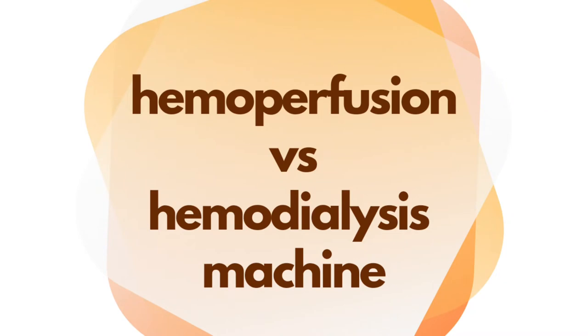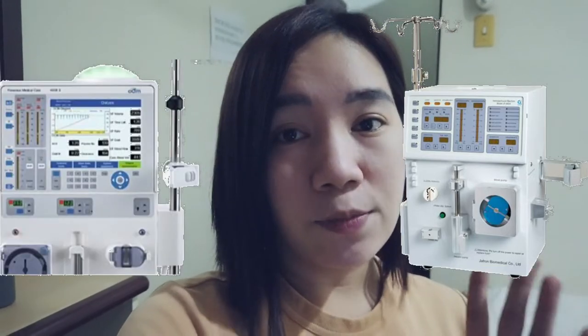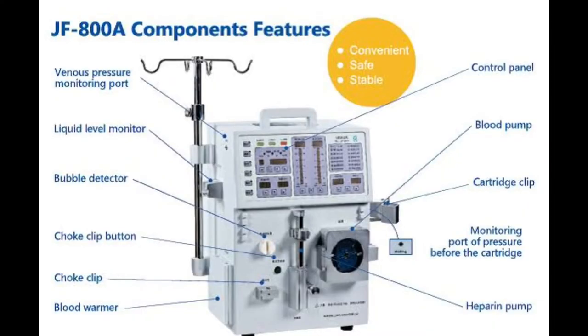Hemoperfusion versus hemodialysis machine — let's first compare how closely similar the two machines are and what differentiates them. This is the hemoperfusion machine; its look and features are more closely similar to that of a Fresenius dialysis machine, from transducer ports, liquid level monitors, bubble detector, choke clip, cartridge clip, heparin pump, blood pump, down to its control panel, which also consists of venous and arterial pressure monitoring, blood flow rate, hours of treatment, heparin interval rate, temperature, and different alarms.